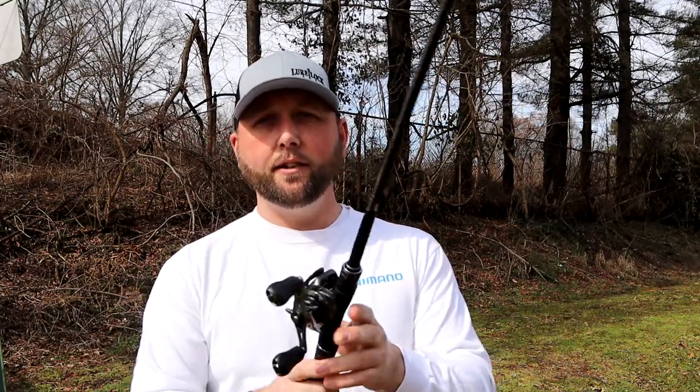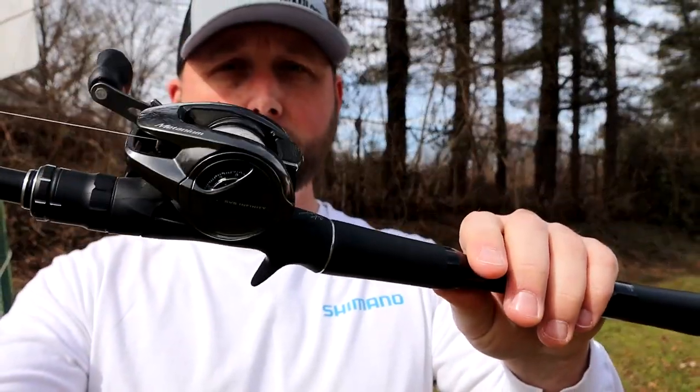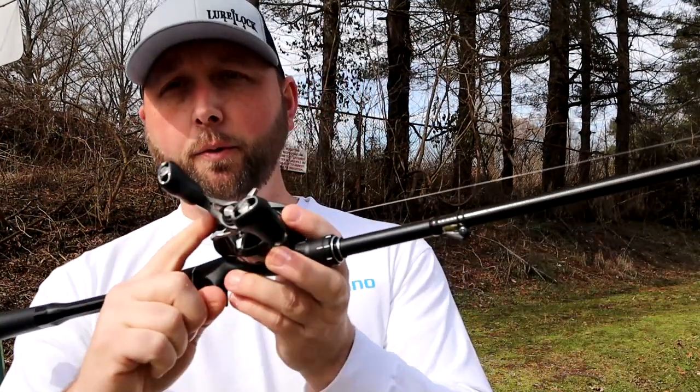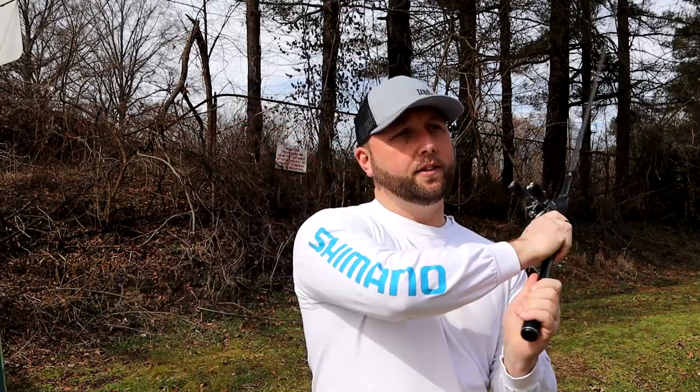We've set up our internal brakes — two on, two off. We have the external adjustment on this Matanium set to about midway. If reels have the external adjustment, you're going to want to set that up at about midway. And then you're going to set the spool adjustment knob to where your bait falls down at a slow descent. So I should be able to make a cast.